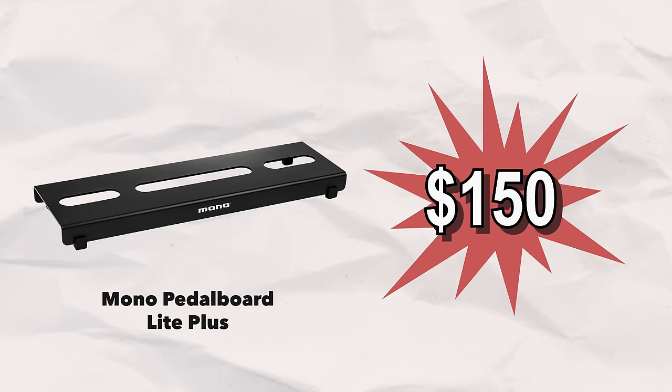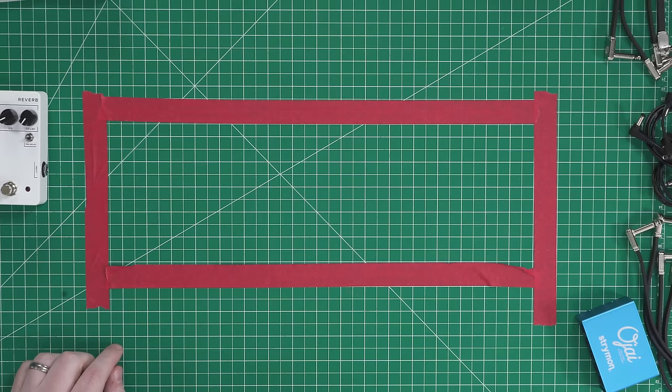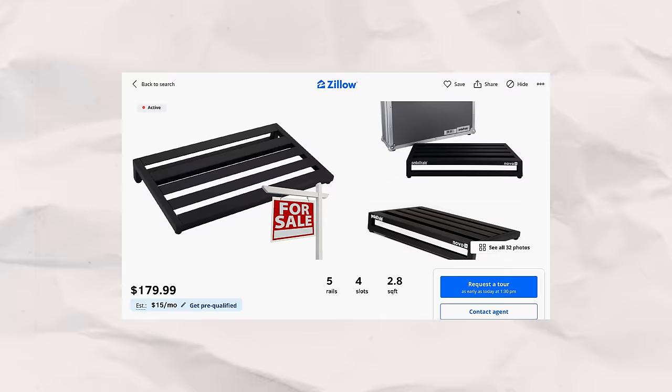With the pedal board itself, there are a lot of brands and every brand makes a lot of different models. Don't buy a board that's too big — get the size you need for the rig you're doing. For this, we're going to use a pedal train style rail board made by Mono. A pro tip: look up the dimensions of the board you're interested in, tape it out with painter's tape on the carpet or a table, and take your current pedals to make sure it all fits and you have enough pedal board real estate.